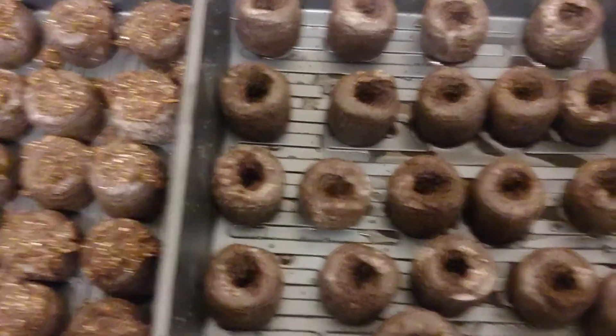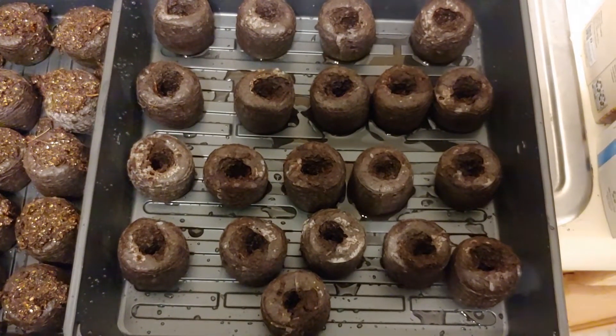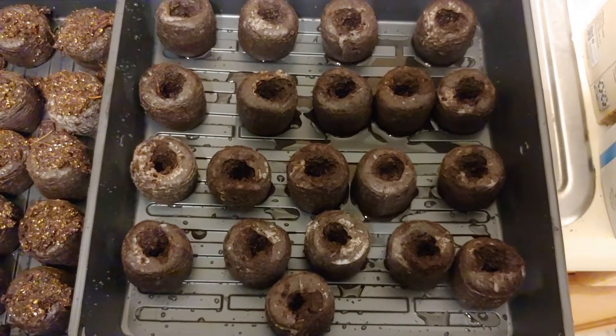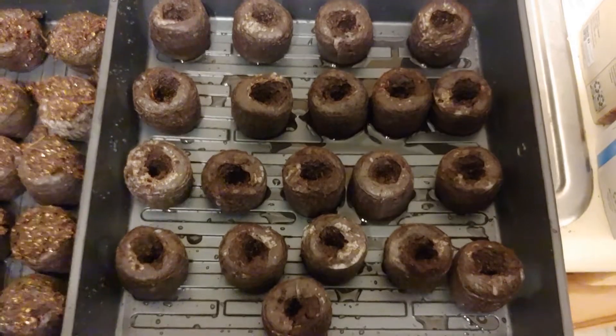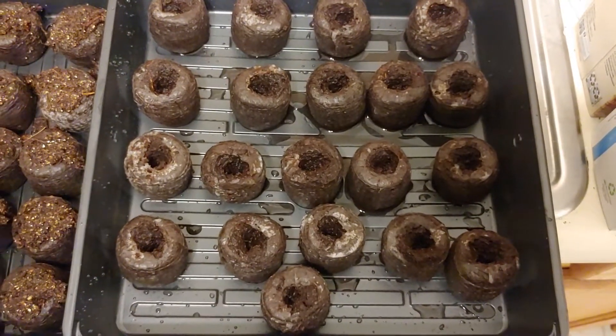I'm going to do these right here and then I'll put a lid on them until they pop. Don't put any light on them — just put a lid on them and sit them somewhere warm, out of direct sunlight. When they pop, you take the lid off and put your grow light on, and we'll go over that when that time comes.